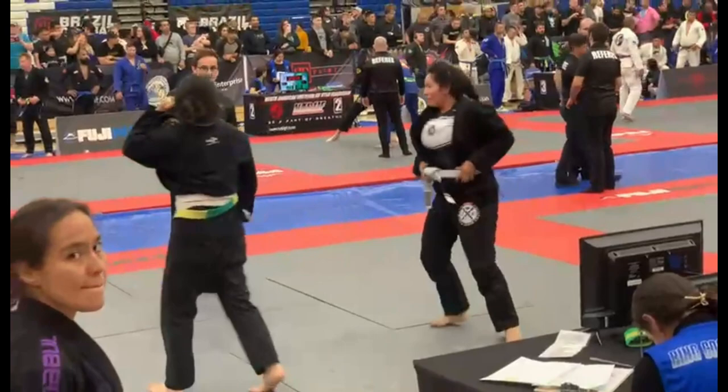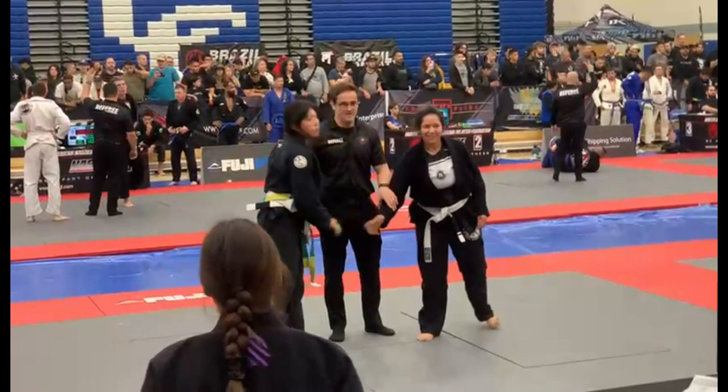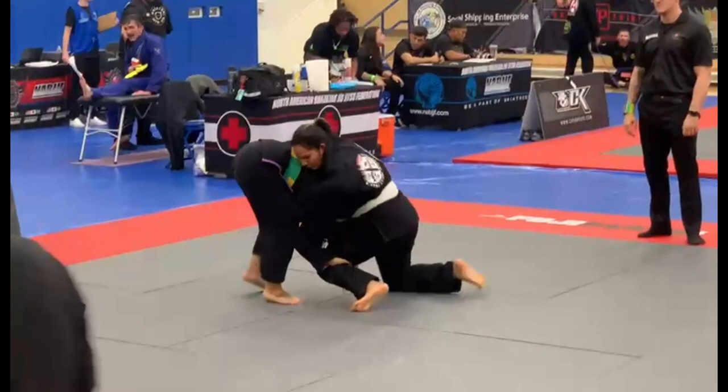Good work, Lily. Rip up and circle her around. Push your head down. Drive in there. All the way on top, Lily.